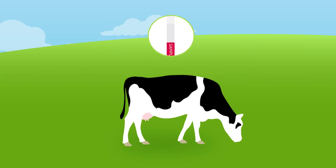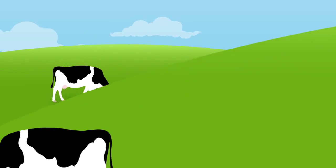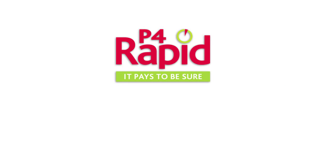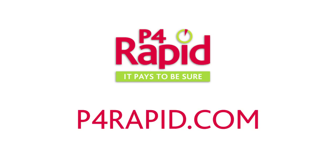It's as simple as that. One test with P4Rapid — two strong lines and you can be sure your cow is in heat. Get into the habit. Test your cattle with P4Rapid because it pays to be sure. For more information on how to get the most from P4Rapid, please visit www.p4rapid.com or talk to your P4Rapid supplier.